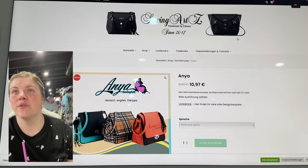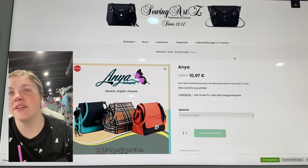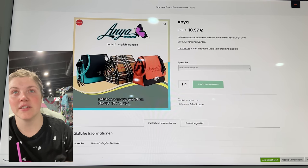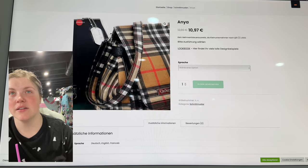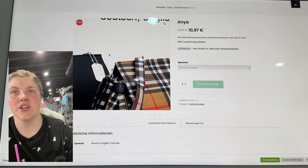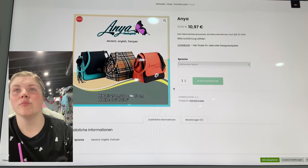This is from Sewing Arts — this is the Anya Bag. Does anybody else think of Anastasia? That's a fun bag. I love that flap — you can see that stitch line across the top to keep its shape, and that wide gusset. Let's look at the lookbook.